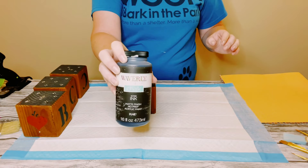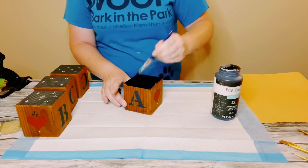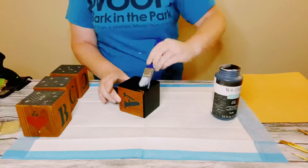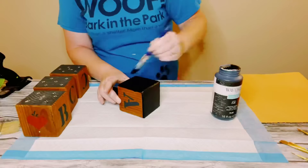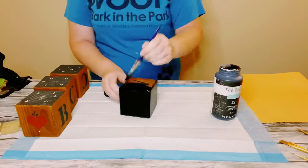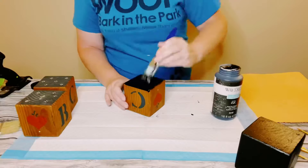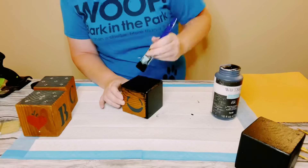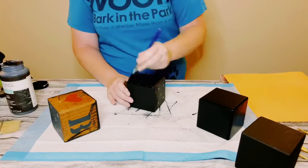First I am just using some Waverly chalk paint in the color ink and I just applied this chalk paint all throughout the blocks. This did only require one coat, and once all the blocks were completely covered I just allowed everything to completely dry before moving on.